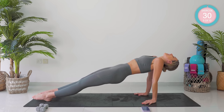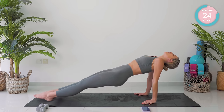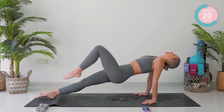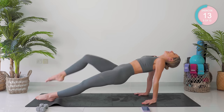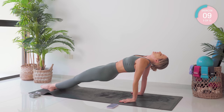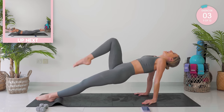Stay in that same position. We now have our knee drives in. Locking out through those elbows, keeping super strong. You're going to take your arms out in front of you — incredible work. Halfway already. Nearly there.